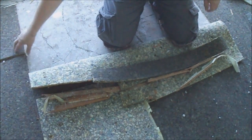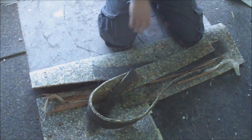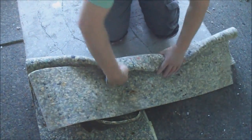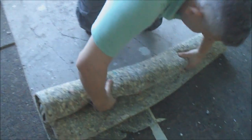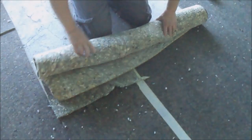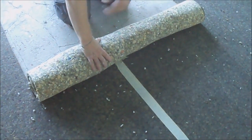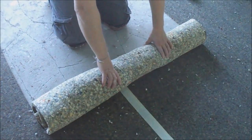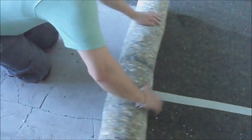All the garbage you have, like this, you can put inside the roll too. The underlayment secures all the strips inside and it doesn't move. You don't need any garbage bag for it.